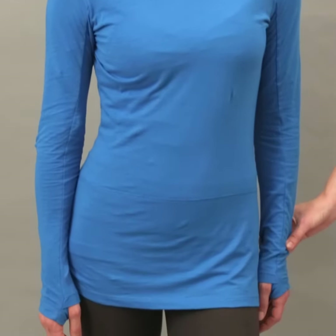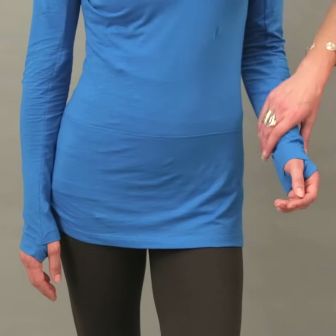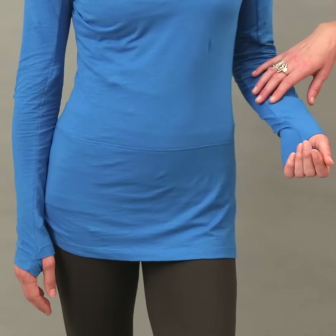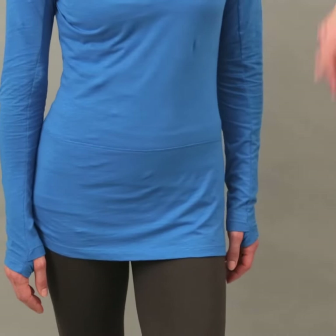It's got long sleeves and I thought, why not put thumb holes in? It's kind of nice for winter as well. It's got little thumb holes which feel nice when you wear them and you can wear them under coats and jackets. It's just a great all-round top which you can throw over jeans or just wear over your leggings.